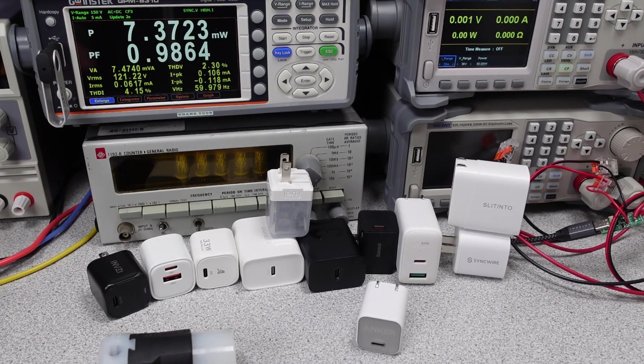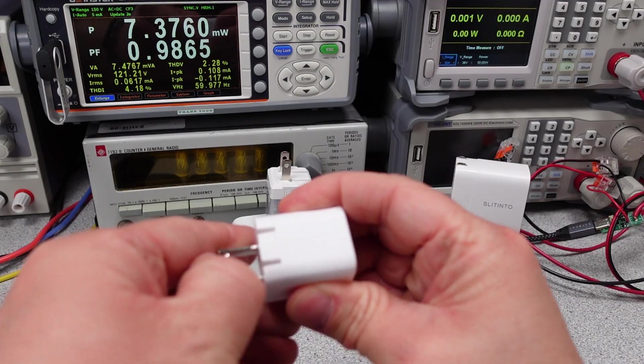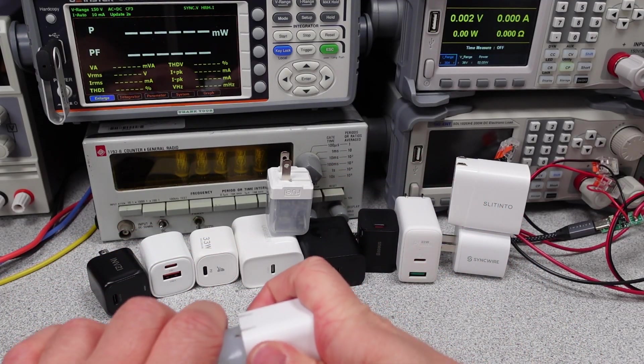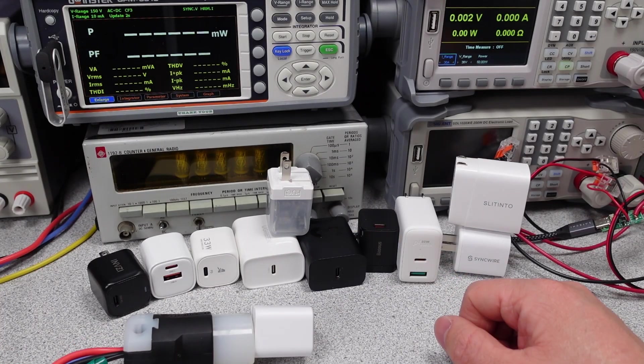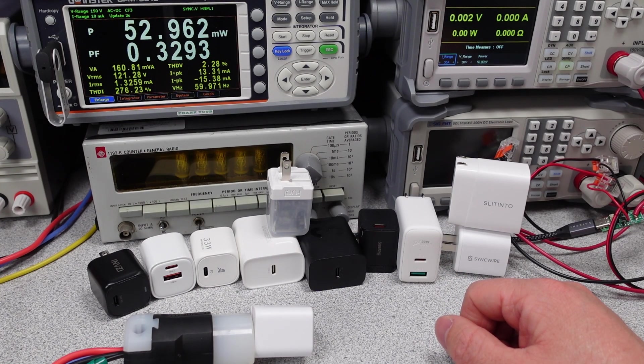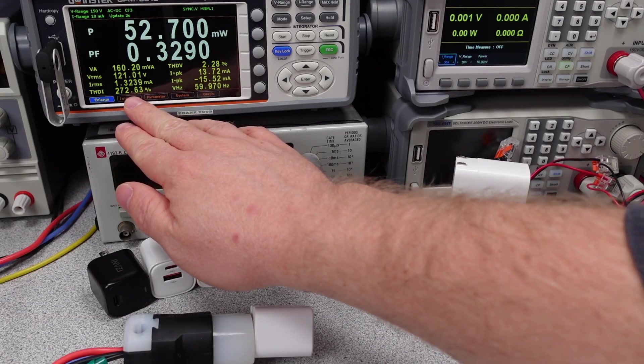Upon plugging it in, we can see the idle power consumption is nice and low and extremely noisy — not audible noise, electrical noise. The total harmonic distortion, or the extra harmonics that aren't at the power line frequency, can cause some extra power dissipation. They're high, but the current is also so low that it doesn't have an impact on the power. This is expected for an ultra-small power adapter and very typical for adapters in this range.